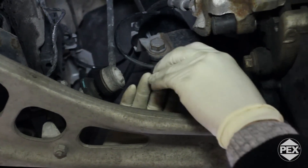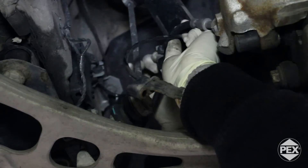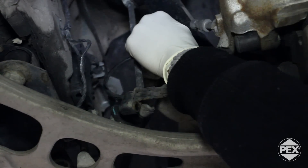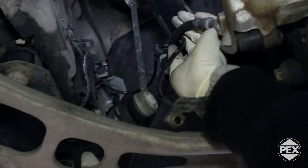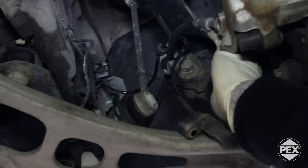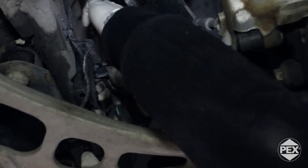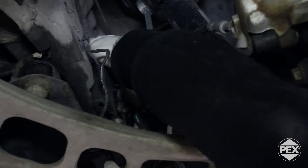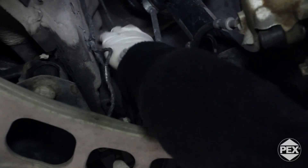Now that the sensor is out, we're going to begin removing it from whatever brackets it's clipped into. Take note of how the sensor is routed around the brake line and the bracket — it's a little snug in this one, there we go.